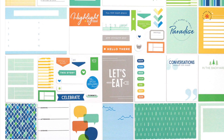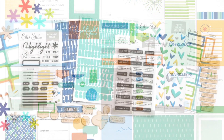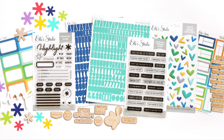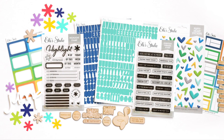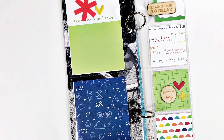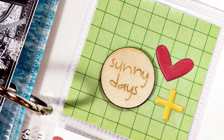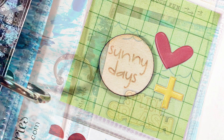So there we have it friends — that is the July monthly exclusive kit plus all of the extras that are going to be in the shop starting on July 10th. If you'd love to pick up a kit for yourself, please use the affiliate link in the description and I would greatly appreciate it. Thank you so much and we'll talk really soon, bye!